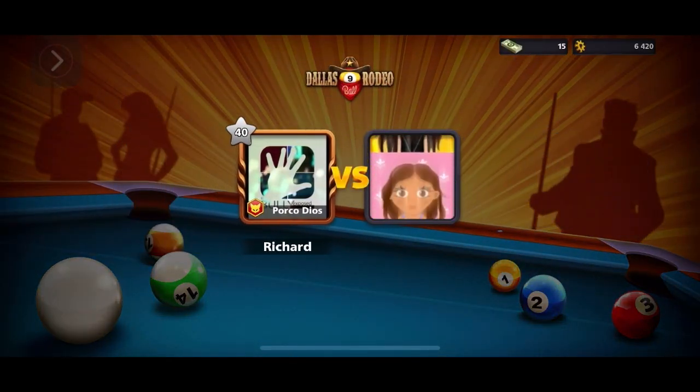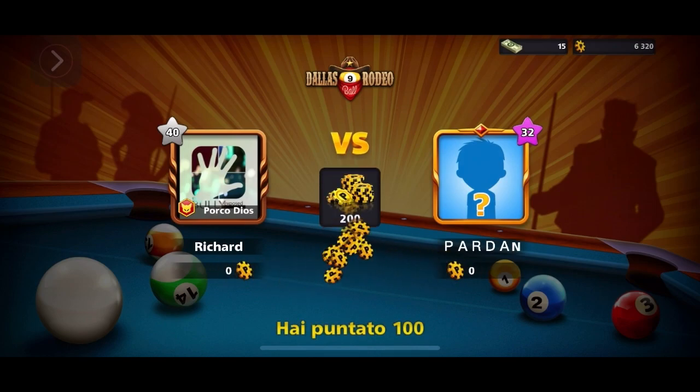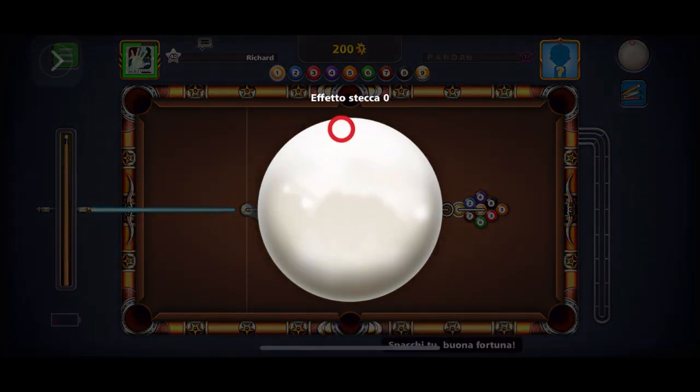Hi, welcome to Non-Fiction Filmmaker, where I'm going to play a game of 9-Ball. 9-Ball strategy is a little different, so be sure to subscribe, comment, and do all that great stuff.